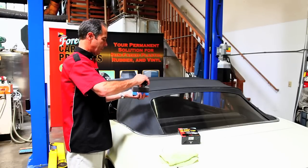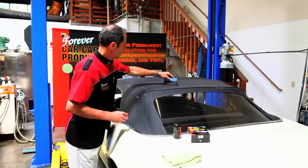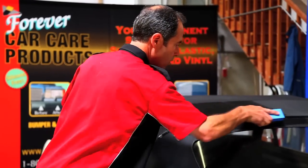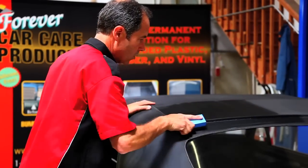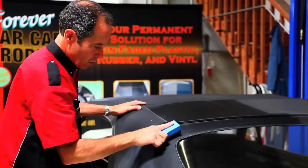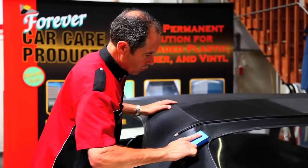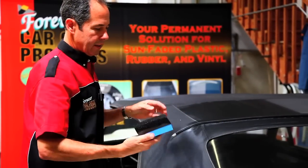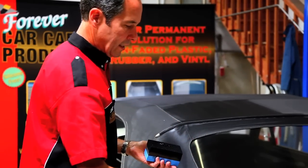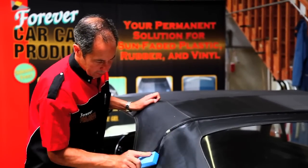So here we go — we'll just put a little bit on our applicator and work it in nice and neat. One bottle can easily do an entire top; you'll probably actually get a couple of tops out of one bottle.